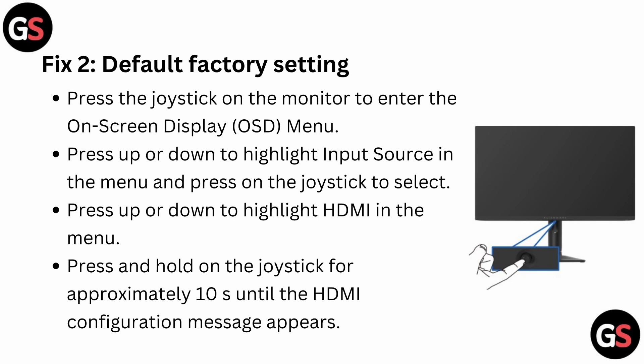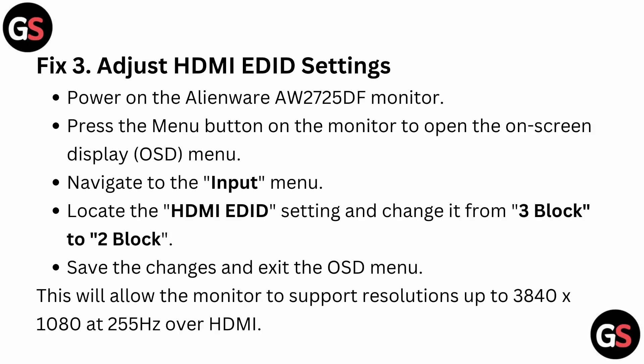Fix 2: Default factory setting. Press the joystick on the monitor to enter the on-screen display (OSD) menu. Press up or down to highlight Input Source in the menu and press the joystick to select. Then press up or down to highlight HDMI and press and hold the joystick for approximately 10 seconds until the HDMI configuration message appears.